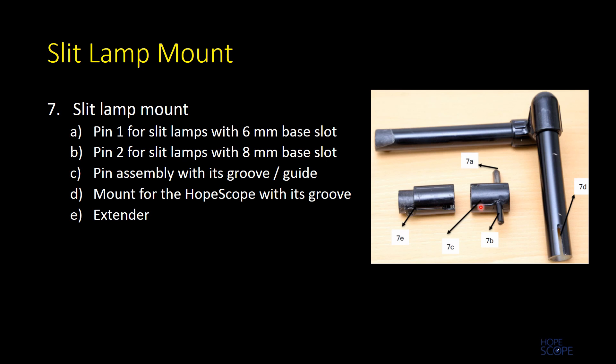The pin is fixed to the pin assembly and the pin assembly has grooves which guide correct alignment when fixing to the mount. The other end of the mount has grooves which guide proper alignment when connecting to the HopeScope. There is an optional extender for use with devices requiring the optical tube expander, since using the expander increases the overall length of the optical tube, and the extender compensates by elongating the slit lamp mount.